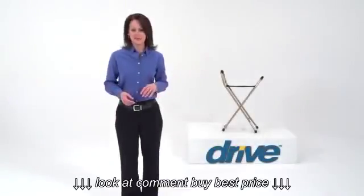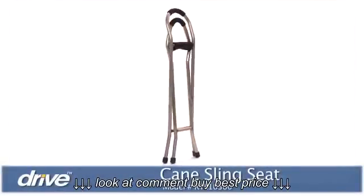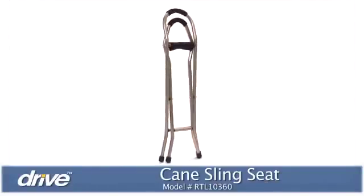Having the ability to conveniently rest can make an outing more enjoyable and last longer. Drive Medical's Sling Seat Cane provides you or your loved one with a comfortable, stable solution.